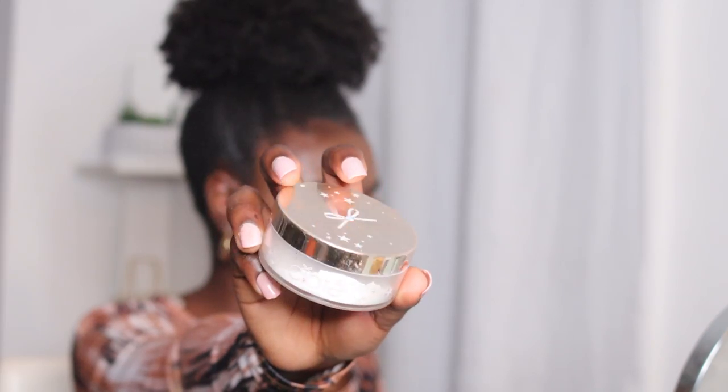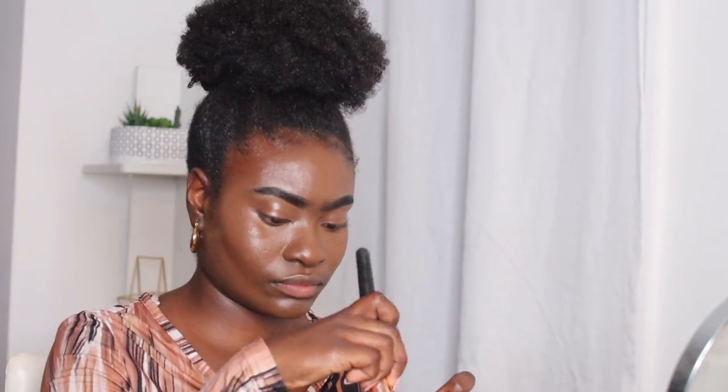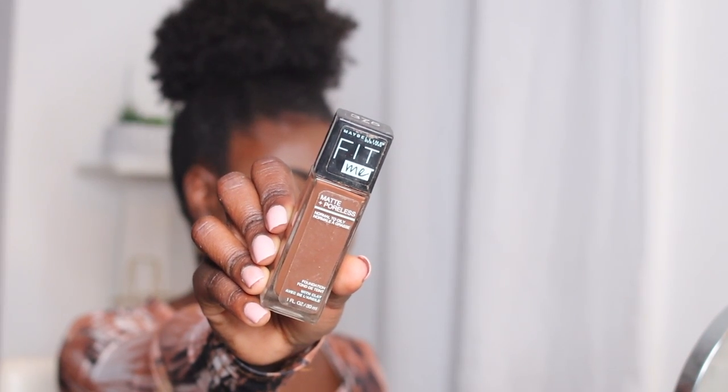Next, I'm gonna go in and get my Ciate translucent powder. I know this is not the ideal shade, especially for my skin tone, but I'm in such a hurry. I want the makeup to stay on long enough and not look too oily, and it actually gets the job done — I just need to go back in and blend it so it doesn't look too Casper the ghost. Afterwards, I'm gonna go in with the Maybelline Matte and Poreless Foundation with Clay. This one is perfect for contour — it's number 375 Shava, and it works really great for my skin tone.